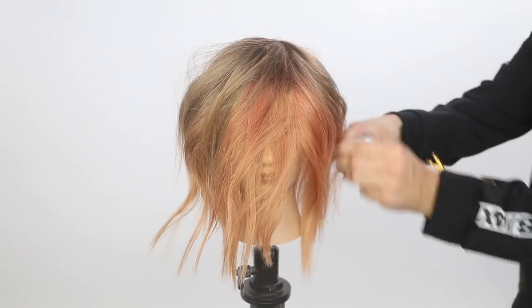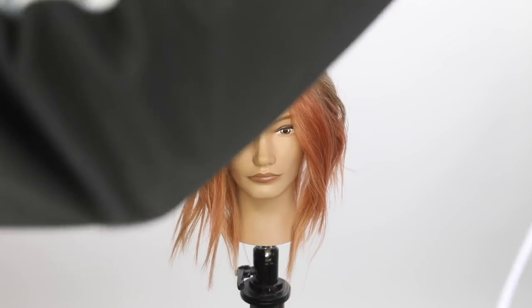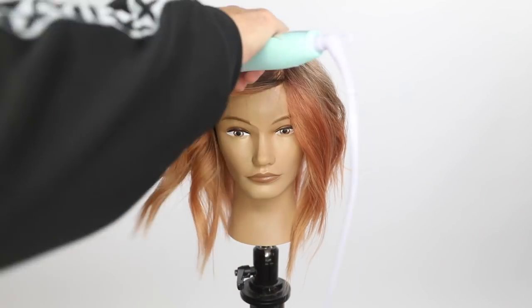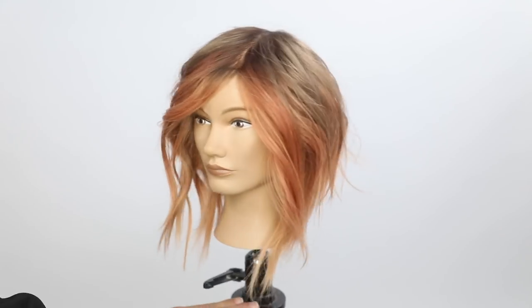I use the Joico Beach Shake — it's a texture spray. I sprayed it in to add a ton of texture and life to it. You can see how that color comes to life with the cut. Hope you liked the video. Thanks for watching.